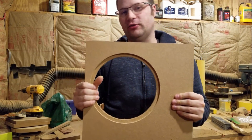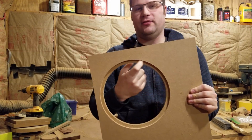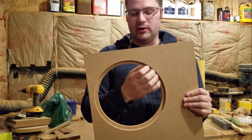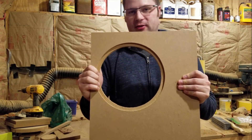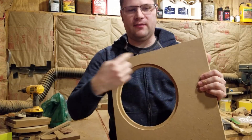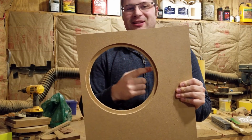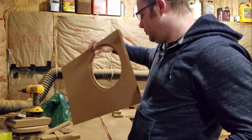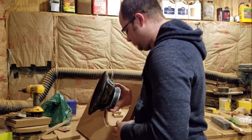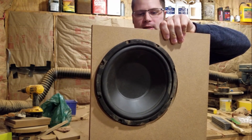I used the manufacturer specs on the subwoofer to cut this hole and recess. Now, for those of you who have watched my recess video already, you know that a rabbit bit is one of the ways that I like to do this. Unfortunately, the rabbit bit I used is a half inch, and that's the biggest size I have, and this is too small. Let me show you what I mean by that. We try to put the subwoofer in — it does not fit.